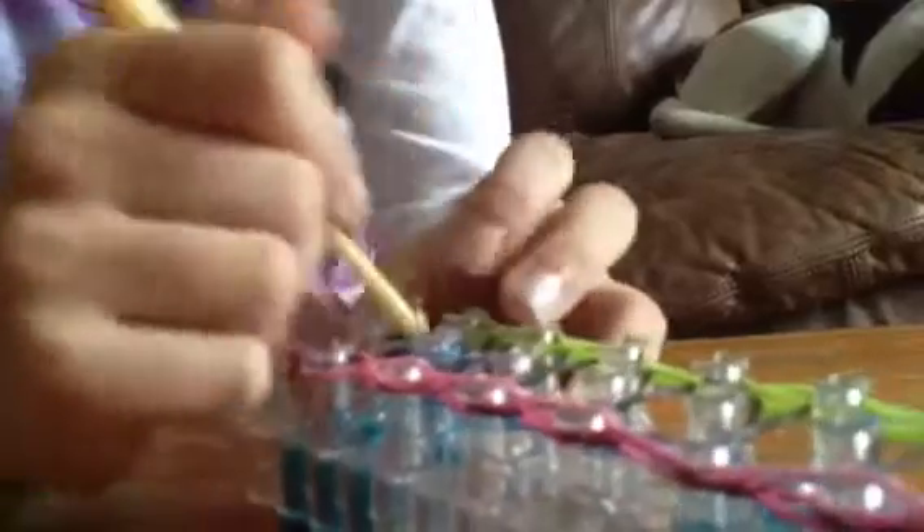Now we're going to work on the middle row. The middle row always tends to be the easiest because it doesn't really require getting under any rubber bands, so you'll probably have the easiest time doing the middle row. You're just going to get under and then bring it.